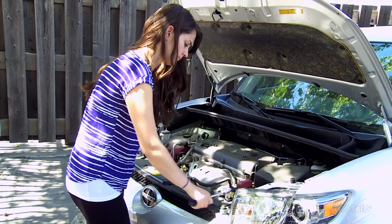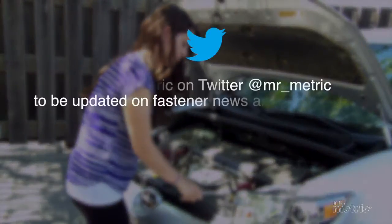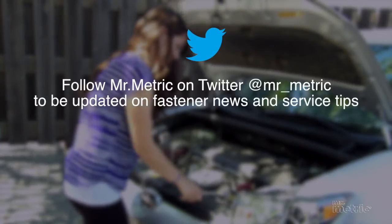Contact Mr. Metric and let our staff help you find the right thread locking fastener for your needs.